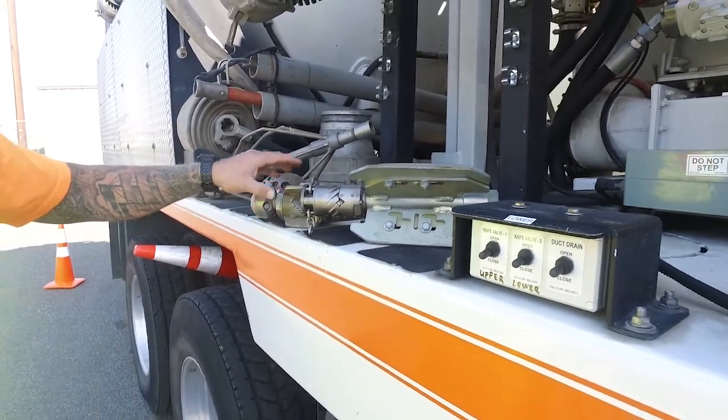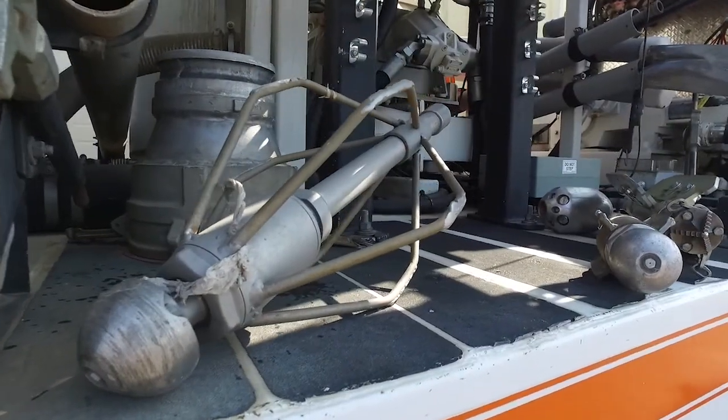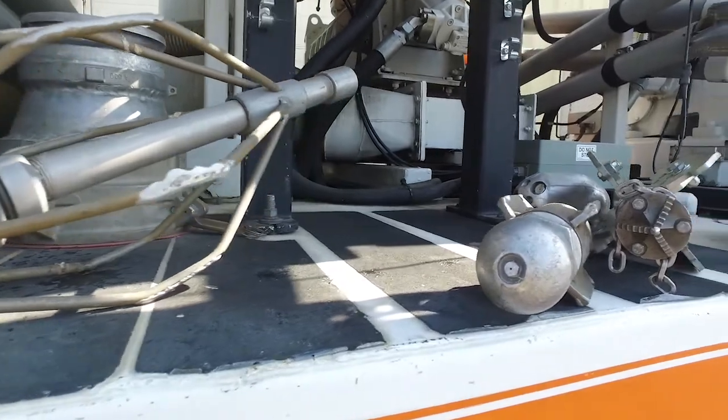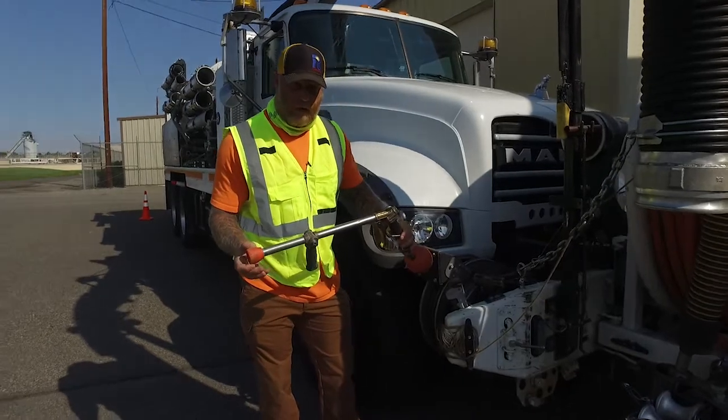This is called a warthog. It's like this one here but just for a smaller size pipe diameter. We also use high pressure water — high pressure guns to shoot water.